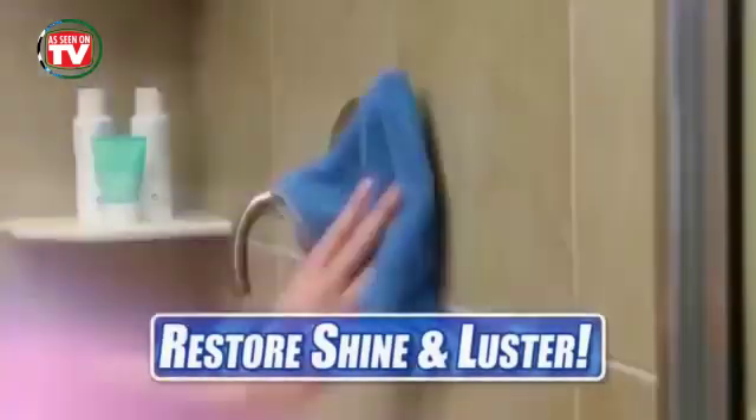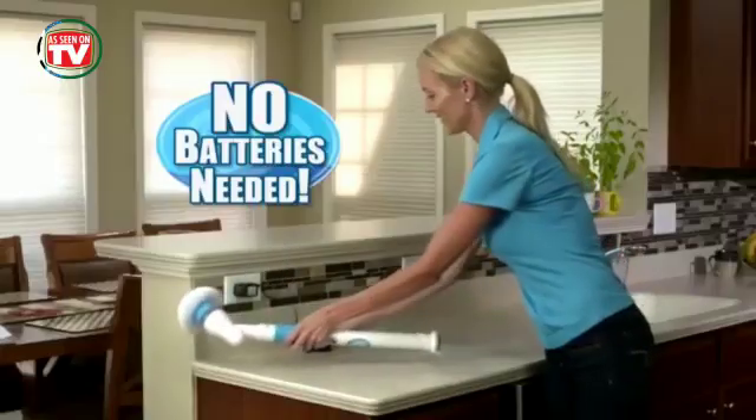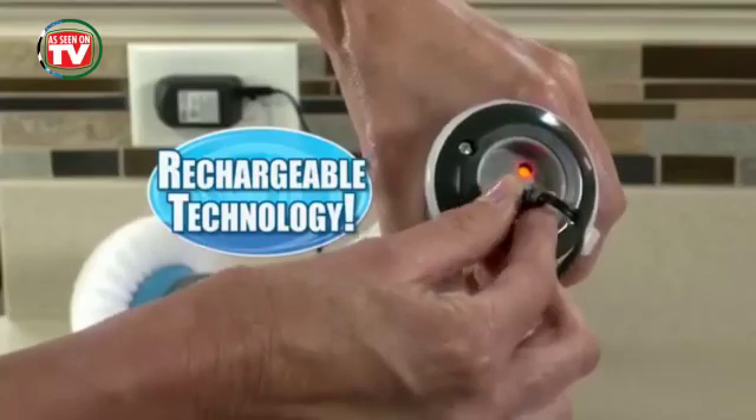So forget harsh chemicals. Now restore the shine and luster to any surface in a flash. You'll never need batteries because it comes with the latest rechargeable technology.